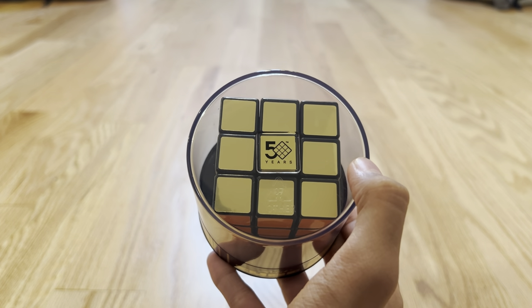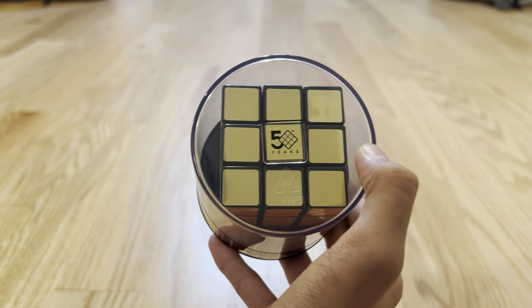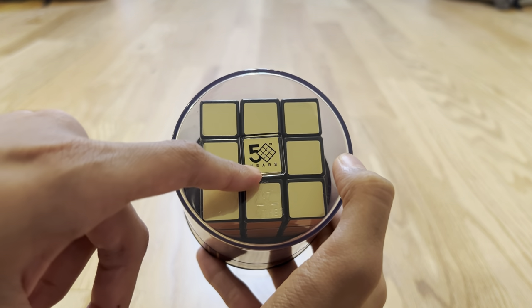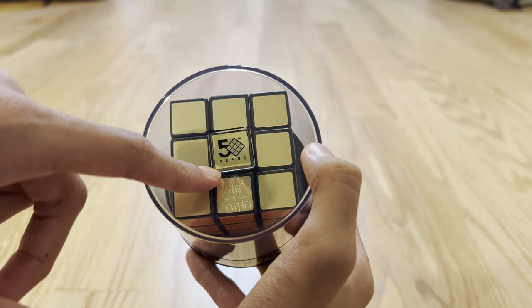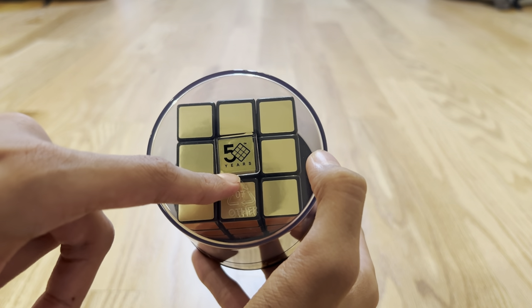I heard 1974 may be one of the most important years in the history of the world. Yeah, 1974 is one of the best years ever — super, the best year. So it makes sense why the Rubik's Cube was invented in 1974, making it a very iconic thing. You can see it has the 50 years in gold right here.